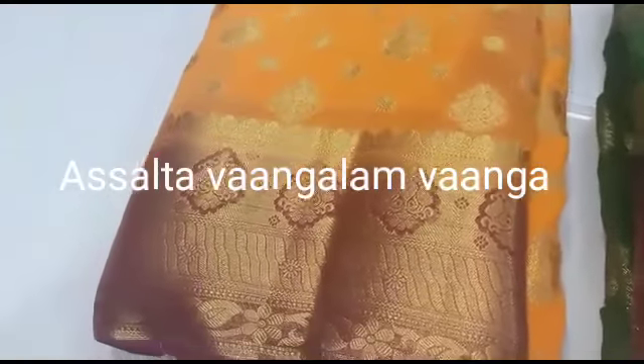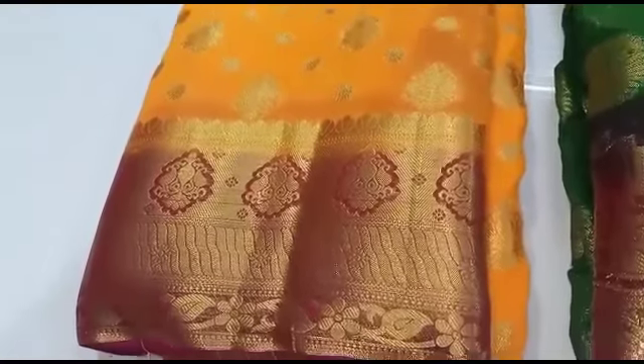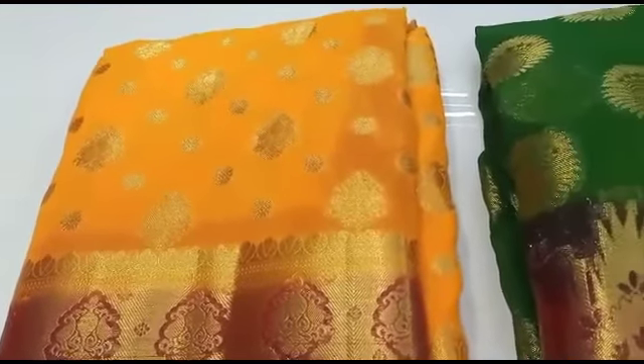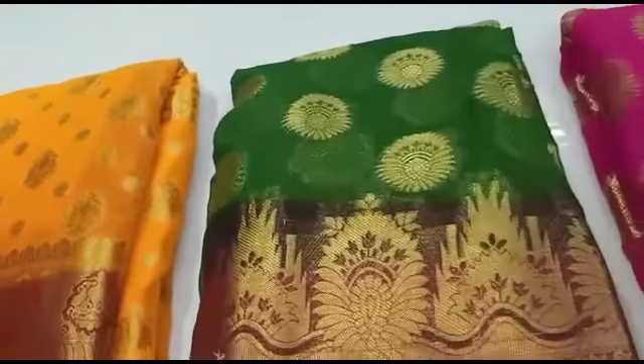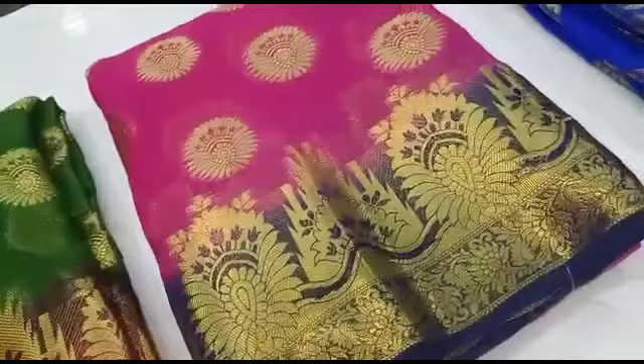Hi friends, welcome to my channel. Here we are going to see Sari Collections. I am going to show a video of the most popular collections. Come here and see the Sari Collections. This is Nargis Textile.